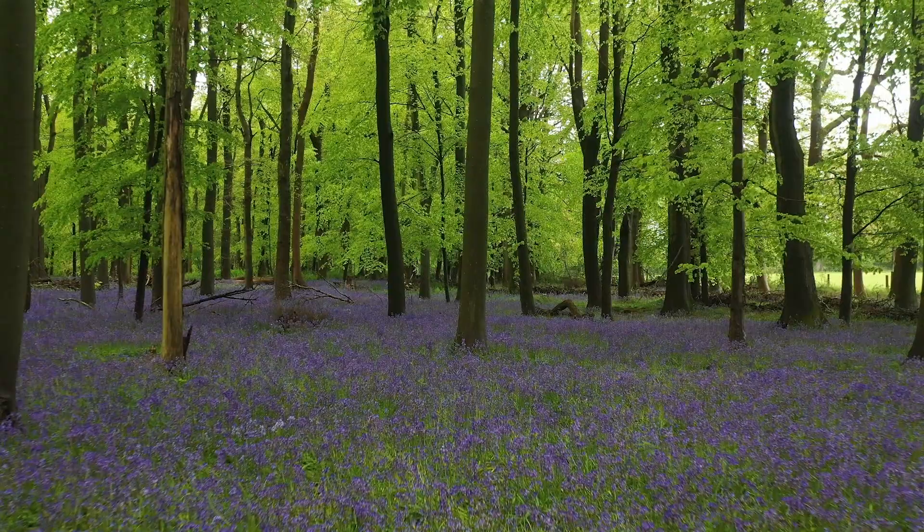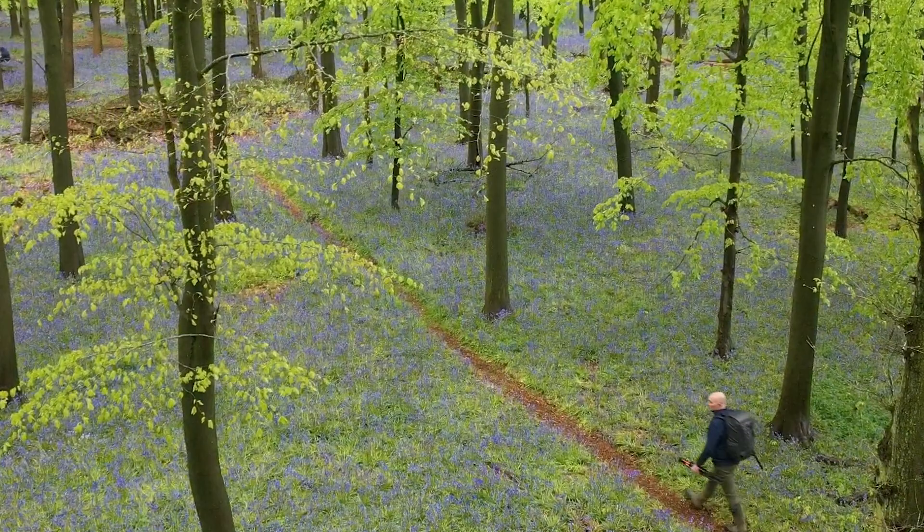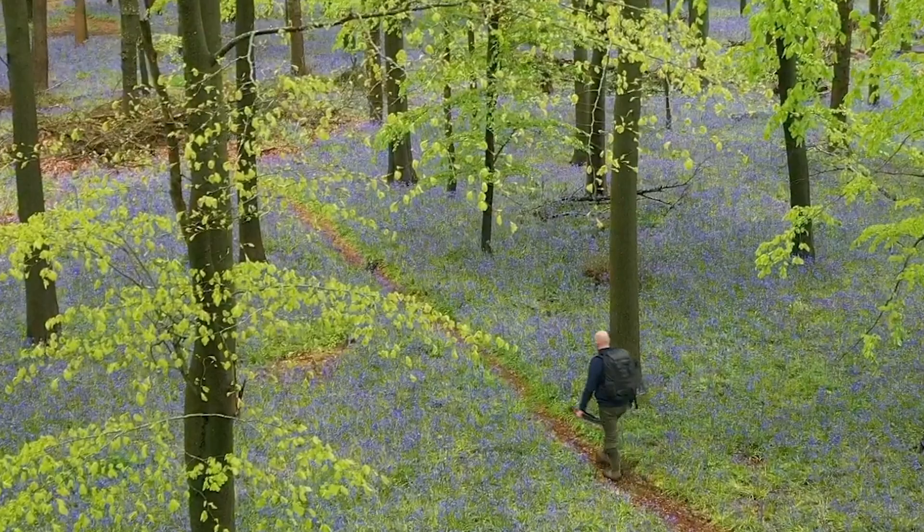This video is sponsored by Canon. Hi everyone, welcome back to the channel, I hope you're keeping well. As you can see I am surrounded by a fantastic carpet of bluebells, and the aim of the game today is to get one or two nice shots and, as the thumbnail says, head back home, get the printer out and edit in Canon's Professional Print and Layout software.